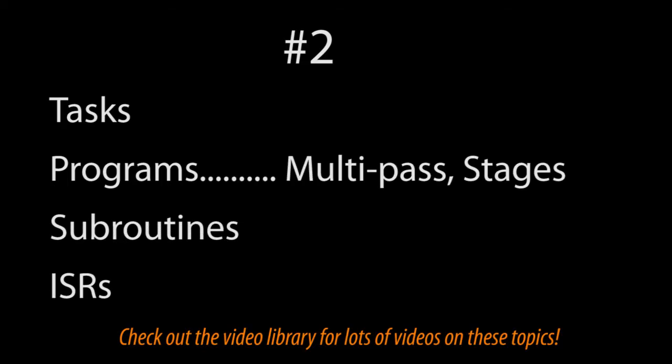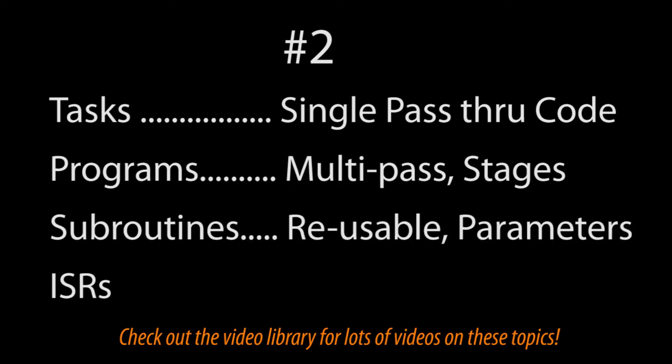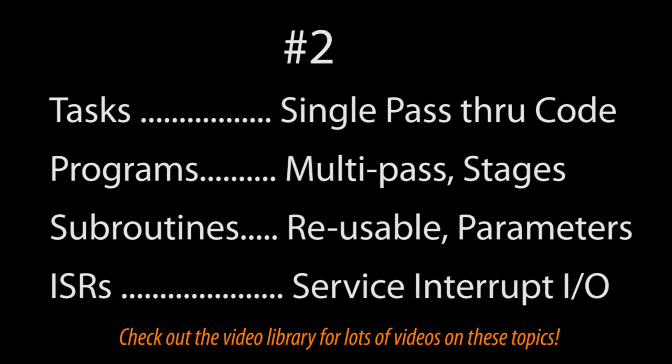Number 2 – When should you use a task, a program, a subroutine, or an interrupt service routine? Use a program if you want to use stages or your logic takes multiple scans – like when doing communications or timers for example. Use a task if you know your logic just needs one pass through the code, even if it needs to be done over multiple scans. Create a subroutine for a function you want to use over and over again and be able to pass variables to. And use interrupt service routines for your interrupt I/O.